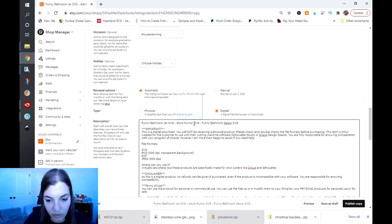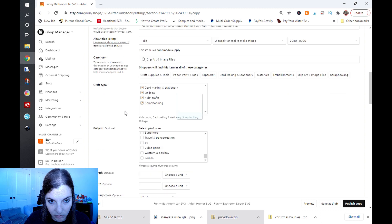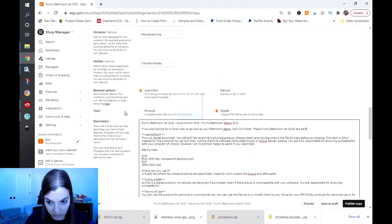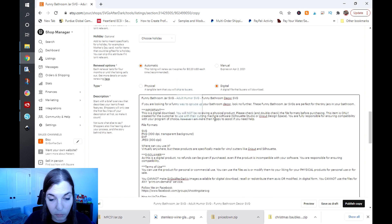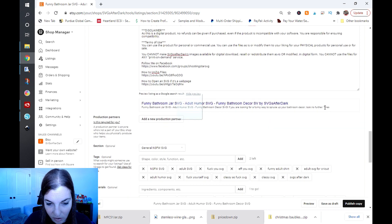I'm going to copy and paste my title and put it in the description field, then write a quick description: 'If you are looking for a funny way to spruce up your bathroom decor, look no further. These funny bathroom jar SVGs are perfect for the tiny jars in your bathroom.' I included a couple of keywords in there. It's good to put this up high because Google will pull your meta description — you can preview it and see it gets cut off right there.